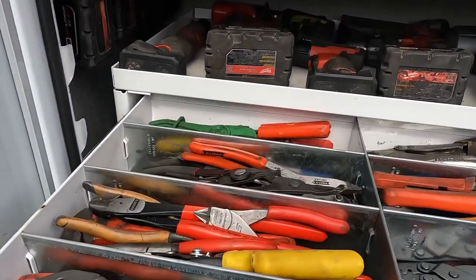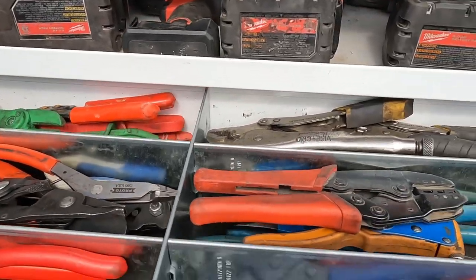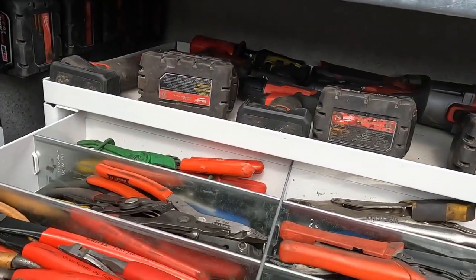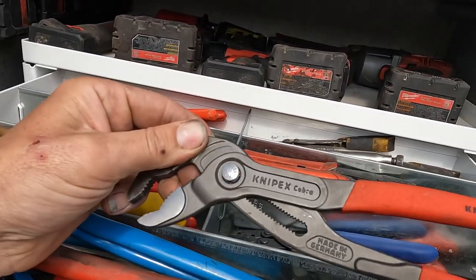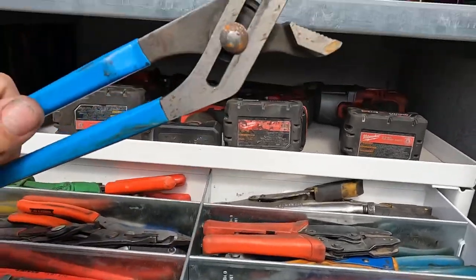Here we got pliers, Nip-X, crimpers, dikes. I have the flush cut Snap-on. These Nip-X I just got into — they're pretty nice. I didn't know what I was missing, always using these other pieces.